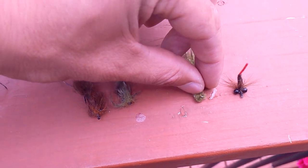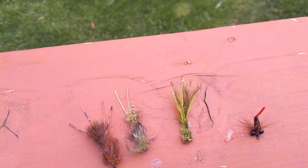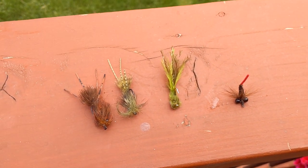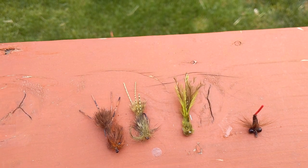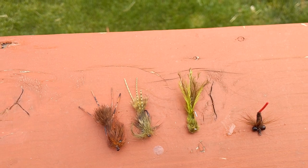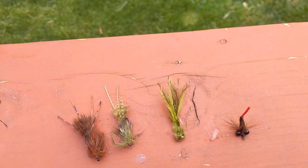Next up is a damselfly nymph — this is Rob Snow White's damselfly nymph pattern. It's a really good fly that works well for all kinds of species: largemouth, smallmouth, crappie, perch, trout, and carp. Actually, the largest carp I've seen anyone catch on the fly, one of my good friends caught using a variety of one of these.